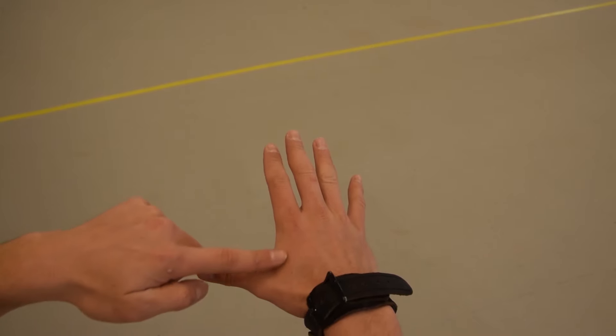Now, with all that said, when bringing the string to the tip of your nose and your hand to your face, the pocket between your thumb and your index finger should lightly rest against the very back of your jawline. Your thumb should be right underneath your cheekbone, pointing straight towards the target.